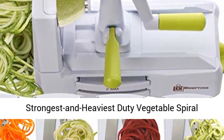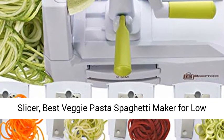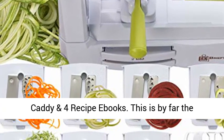Briefton's 7-Blade Spiralizer, Strongest and Heaviest Duty Vegetable Spiral Slicer, Best Veggie Pasta Spaghetti Maker for Low-Carb, Paleo, and Gluten-Free, with Container, Lid, Blade Caddy, and 4 Recipe E-Books.